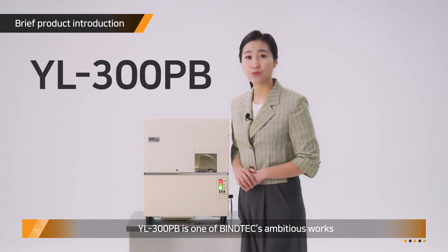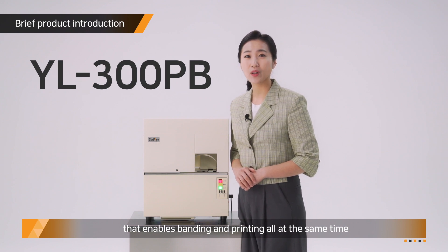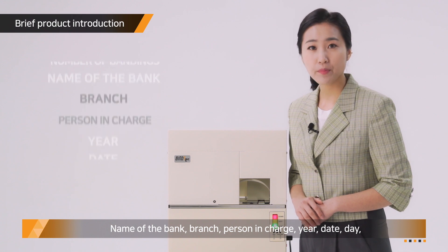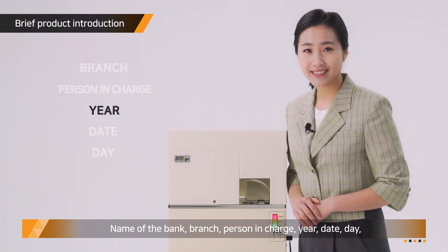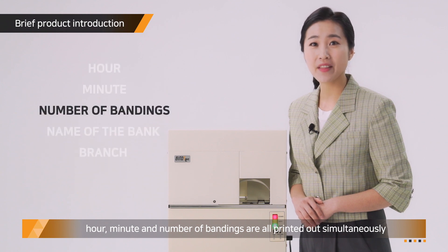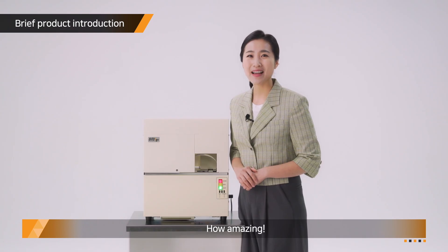YL300PB is one of BioNTech's ambitious works that enables bending and printing all at the same time. Name of the bank, branch, person in charge, year, date, day, hour, minute, and number of bendings are all printed out simultaneously. How amazing!